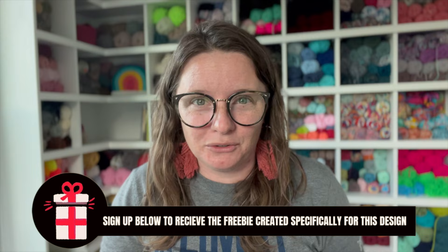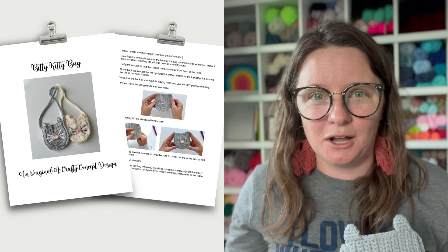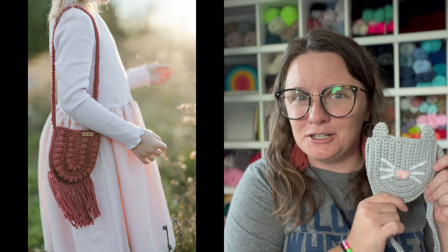Be sure to watch to the very end because if you are a crochet business owner, I have a freebie specifically made just for the Bitty Kitty bag. I'll put links to all the things in the description including links to the products I use, the free version of this pattern on my blog, and the ad-free PDF for purchase — it's only three dollars. I'll also link to the Bitty Boho bag pattern. So let's hop right in and see what you need to make your own crochet cat bag.